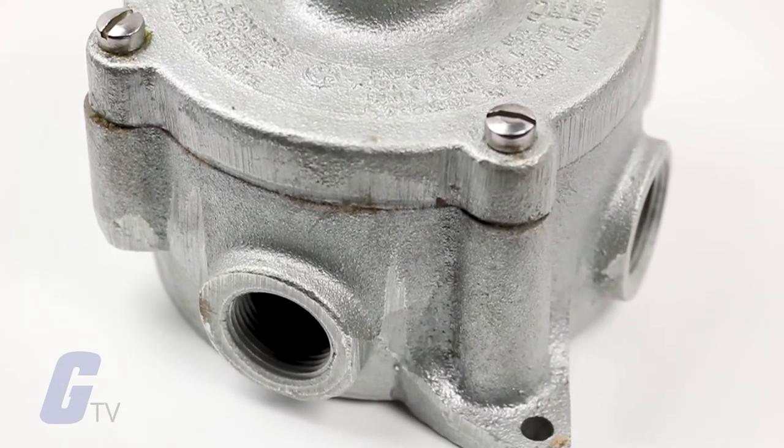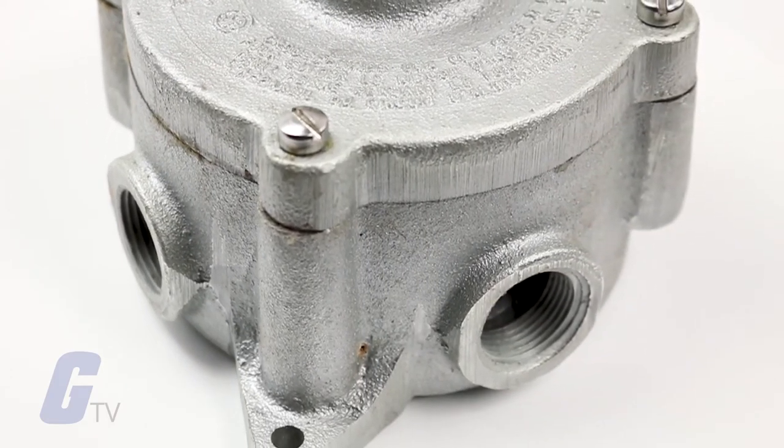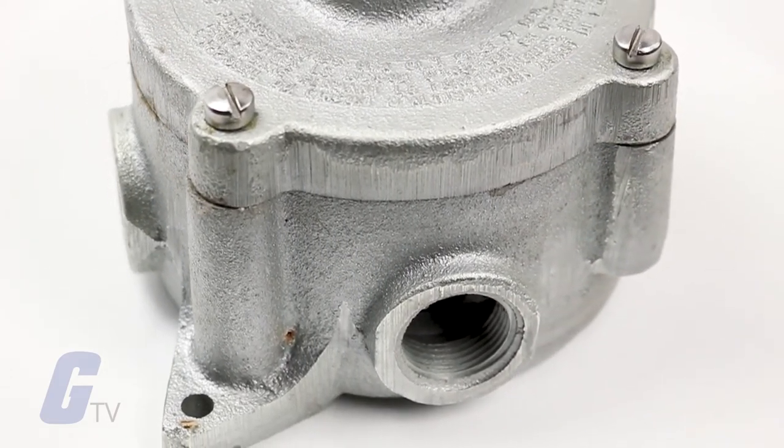Additional features include ten different hub arrangements, taper threaded hubs to provide grounding continuity, and a smooth integral hub bushing that protects conductor insulation when pulling.